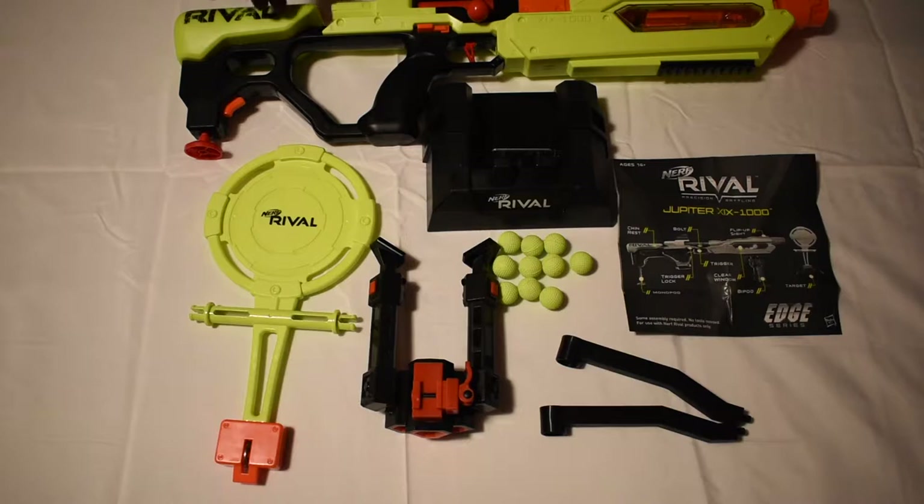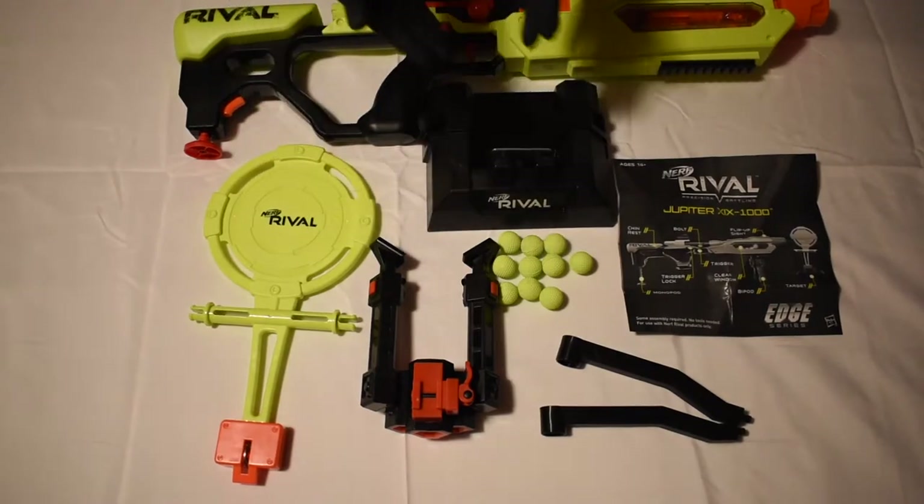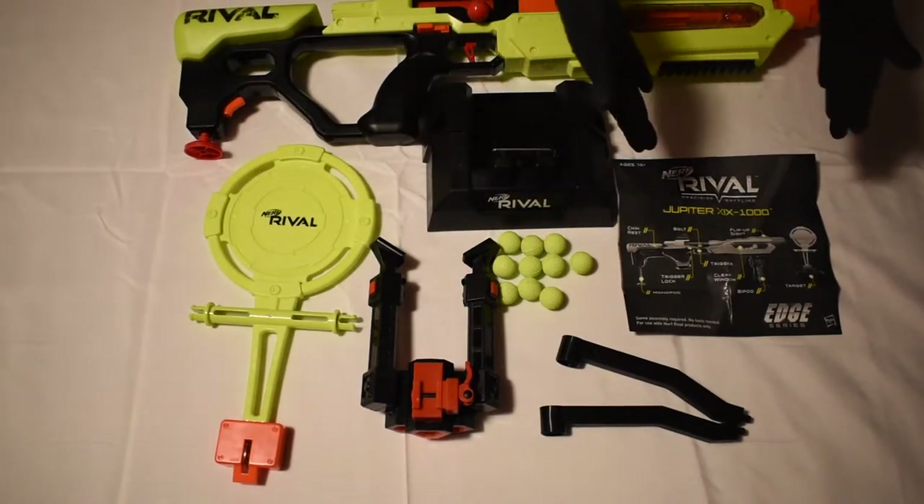Included is the Nerf Rival Jupiter blaster, pieces to assemble the dinging target, bipod, ten Nerf Rival rounds, and the instructions.